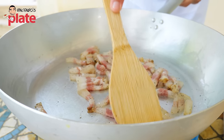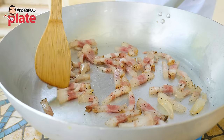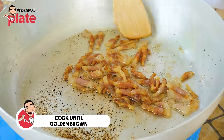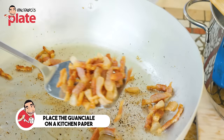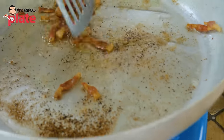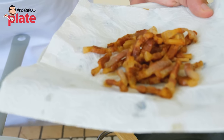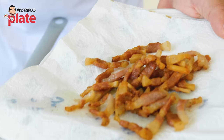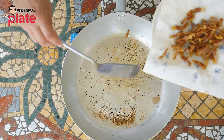In less than five minutes you will see the oil from the guanciale and the pepper coming out. Once it's ready, we take it off and put it on kitchen paper. The kitchen paper is important because it keeps the guanciale crispy and absorbs the extra oil. If you don't use kitchen paper, the guanciale might become soggy and you lose everything you've done.